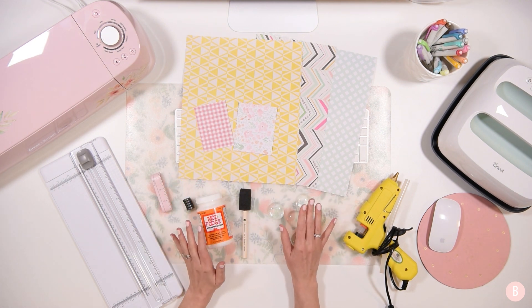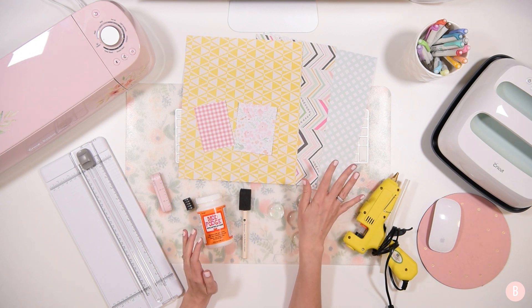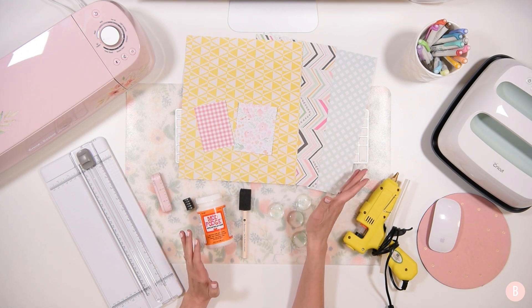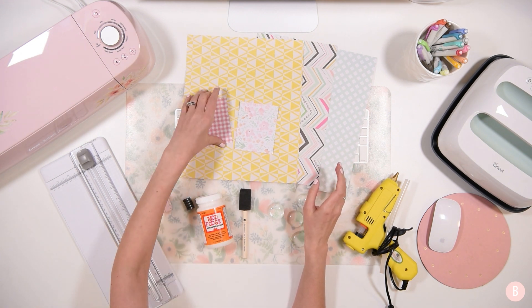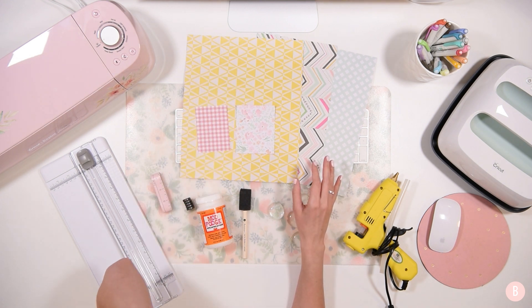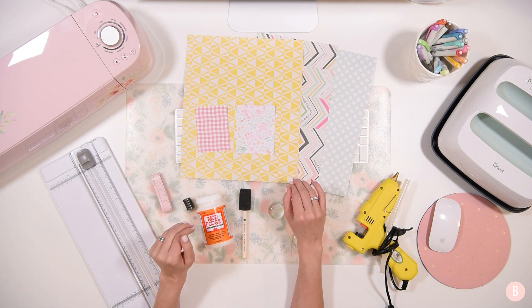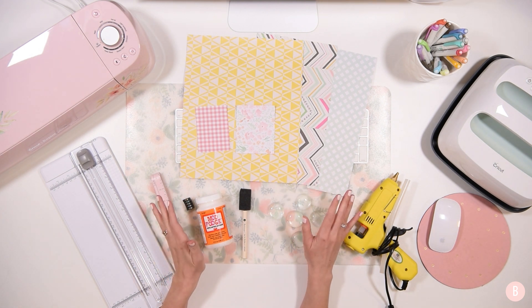More importantly, I'm going to show you how you can do them really quickly. We're going to be using five different materials — well, they're all paper — but we're going to be using five different prints. And instead of feeding these individually through the Cricut, what we're going to do is I'm going to show you a little trick for just feeding them all at the same time through the machine and getting them all cut at one time. So it's going to be super easy.